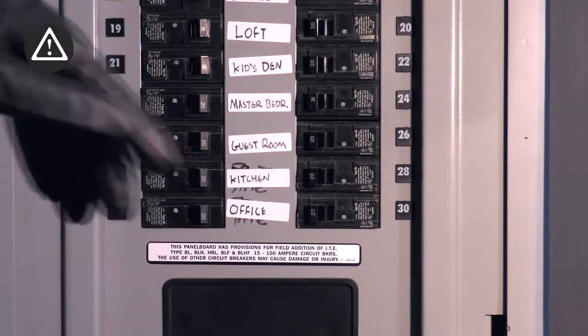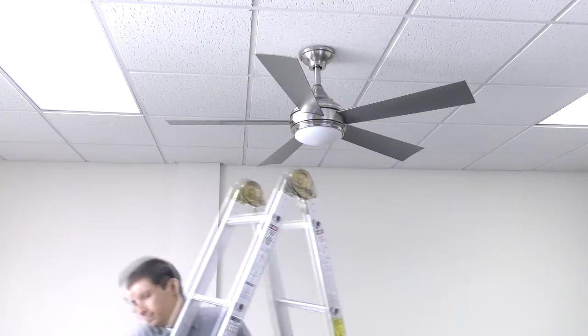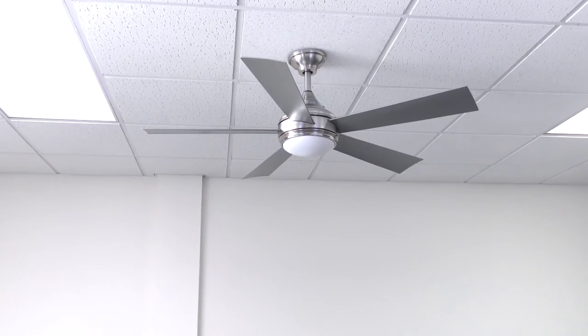Once completed, restore power to the room from the breaker. The installation is complete and the fan is now ready to operate.